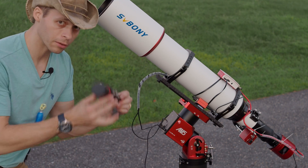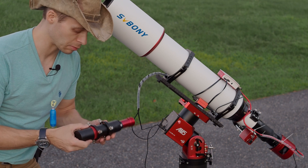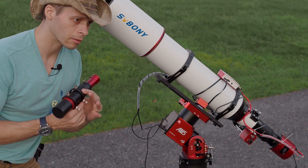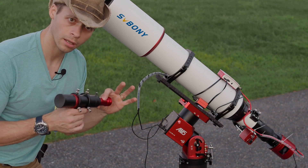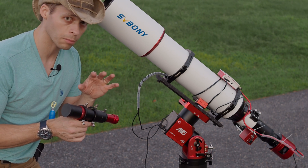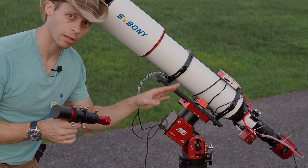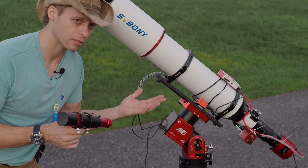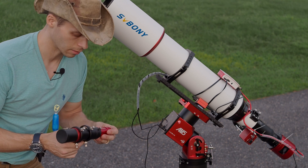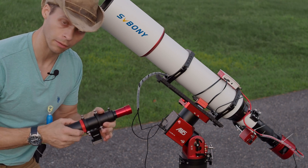If you're wondering what kind of guide scope you should use, SV Boney just came out with this guy — a 40mm, 170mm focal length guide scope. If you pair it with something like a 290 IMX sensor, which has a pretty small pixel size, it's just about a perfect match for the scope if you're using a camera with about a 3.75 micron pixel, which is about the average size these days. This guide scope is actually pretty cool — I might do a separate video on it later.